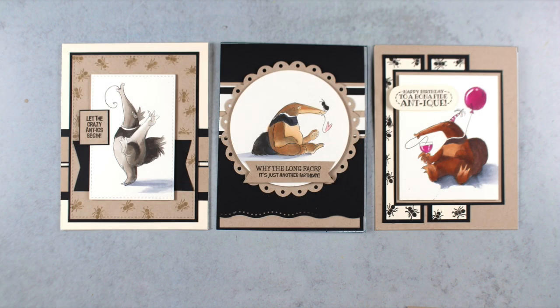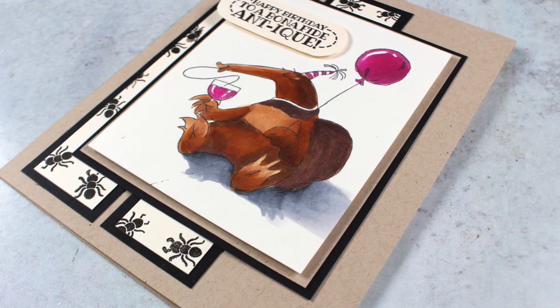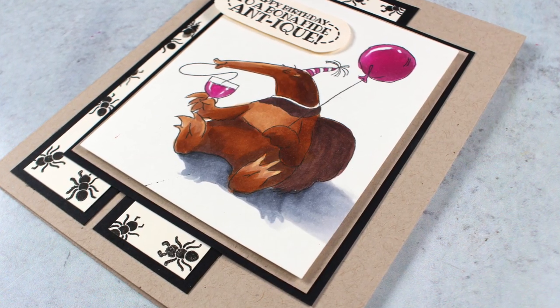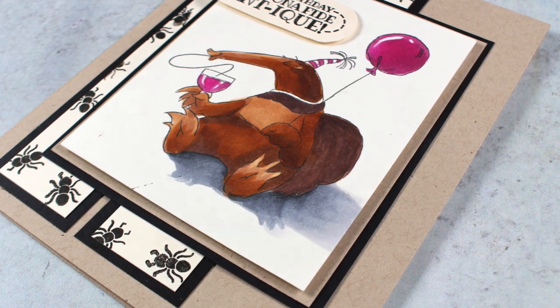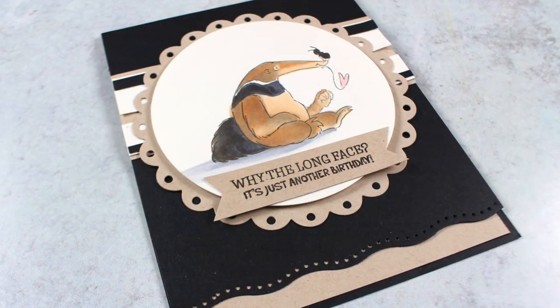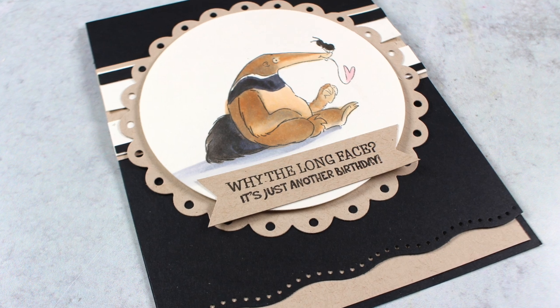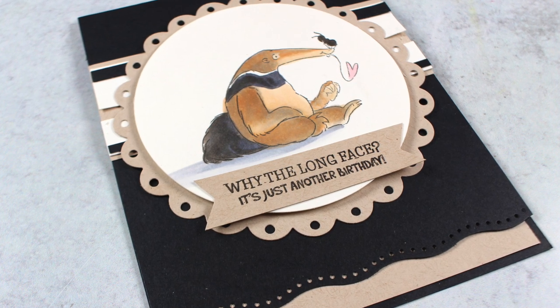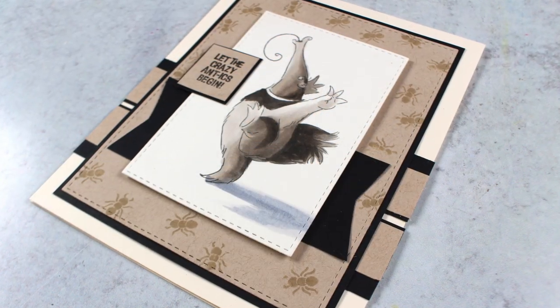Then I started doing my little embellishing. I started stamping the ants, especially on the anteaters that didn't have ants in the picture, so that whoever receives this is going to understand it's an anteater card. Because some people may not know what an anteater looks like — I probably wouldn't have recognized it if somebody sent me a card with this little guy on it. But with an ant in the picture, then I do know what that is.